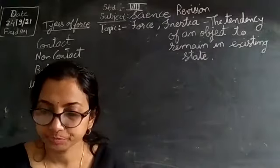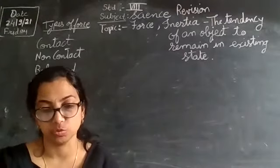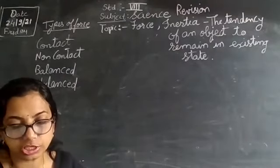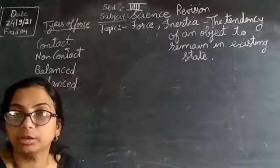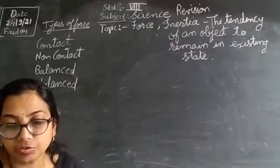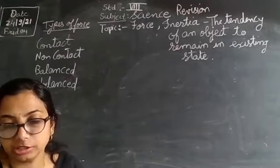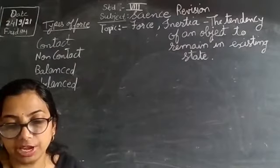Today we shall move on to balanced and unbalanced forces. To understand these, we can perform an experiment. Take a cardboard box, tie a tight string to its two sides, keep it on a smooth table, then take the strings on both sides of the table and tie a weighing pan to each.